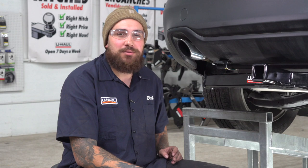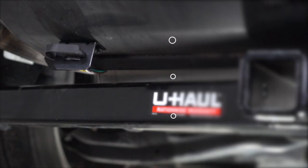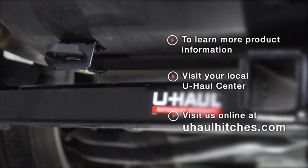With your wiring now installed, you're all ready to tow — have fun guys! If you have any questions about the products seen in this video, or if you'd like to schedule an installation with a U-Haul Hitch Professional, visit us online today at uhaulhitches.com.